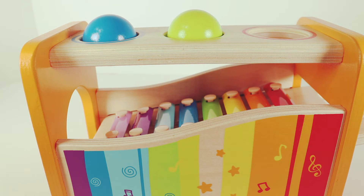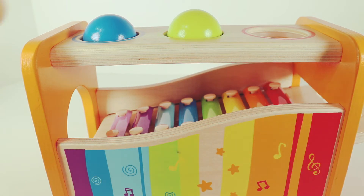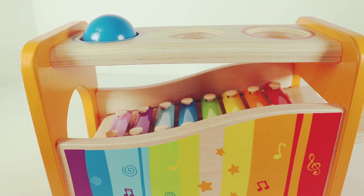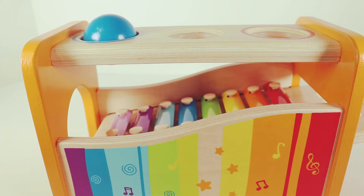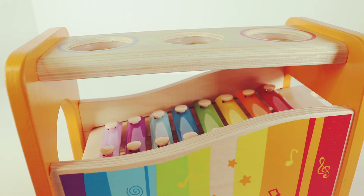Red ball. Where is the green ball? Can you point to the green ball? There's the green ball. Let's see where it goes. Blue circle. Bye, blue ball. All the balls are gone.